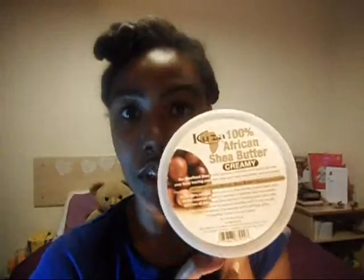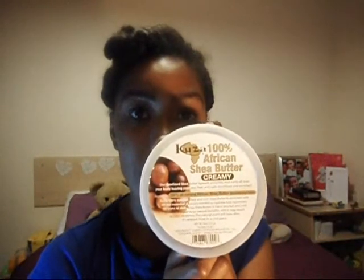Now that I'm ready to install my two-strand twists, I'm going to be using one main product which is pure unrefined shea butter. Mine is from Ghana, but alternatively I have used the Cruiser brand in the past. This is 100% African shea butter — it's creamy, it's unrefined, and you can use it all over your body, but I especially use it for these two-strand twists.